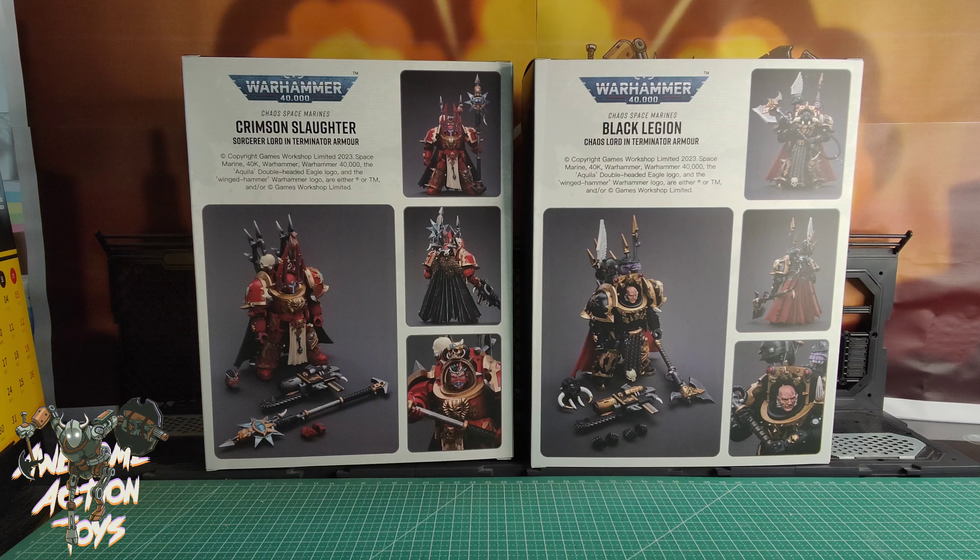I really hope they've got the same shoulder articulation as the Ultramarines Primarch - Roboute Guilliman, or however you pronounce it - because he's got much better shoulder articulation than the standard Space Marines in Terminator armor. So we'll see.